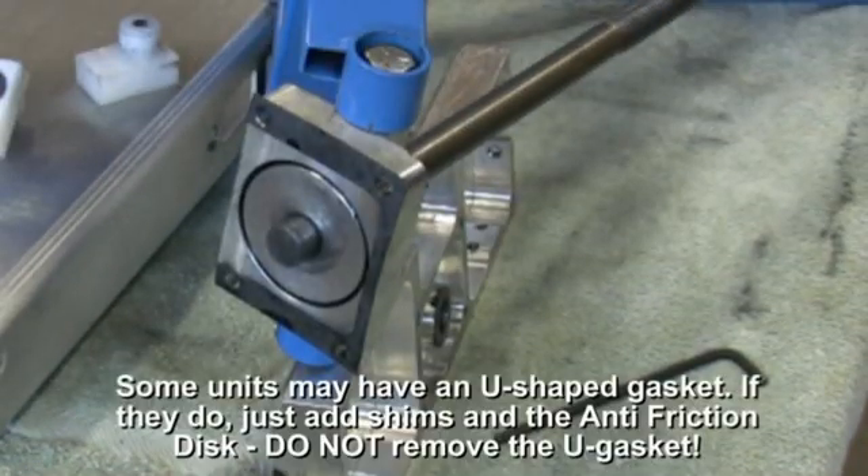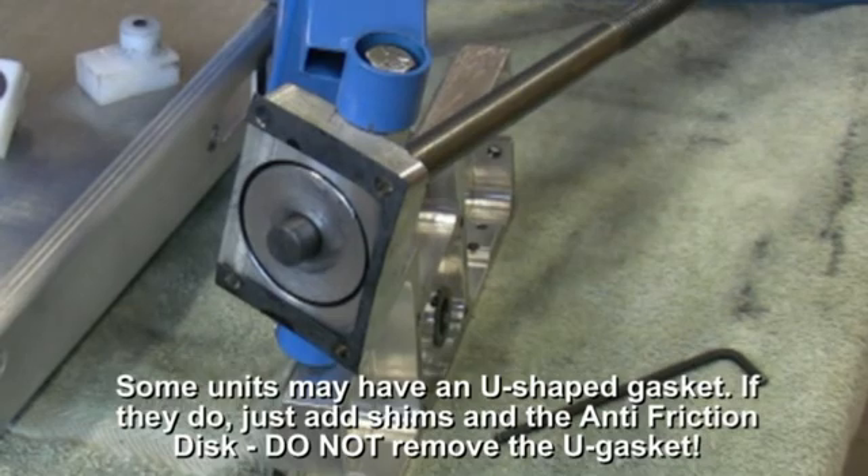There are several lifts assembled with a U-shaped gasket. If yours is one of them, just add the kit without removing the U-gasket.